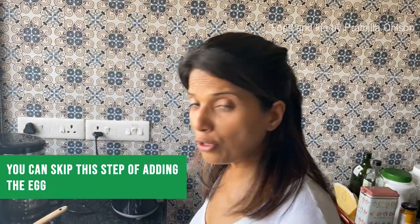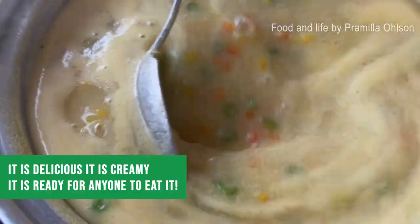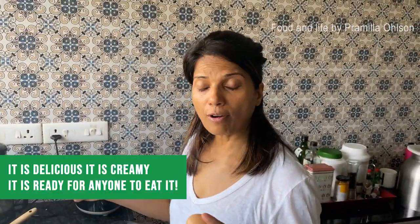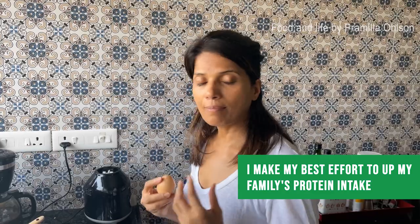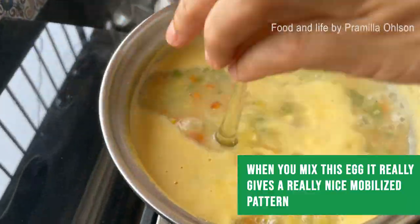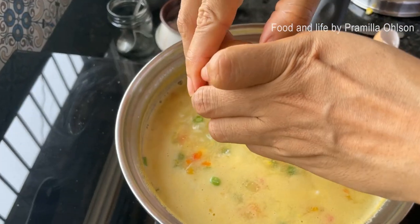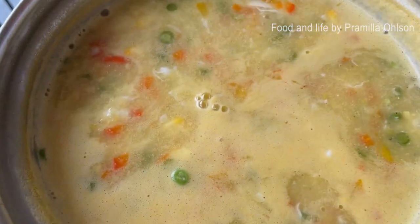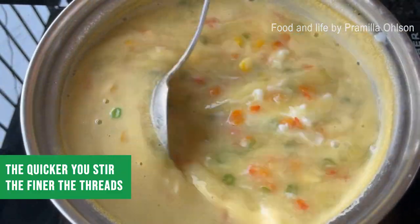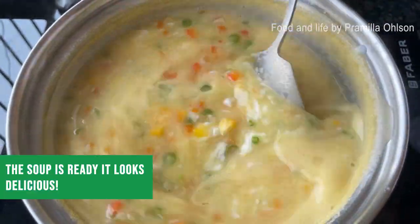The soup is ready. If you're vegetarian, you can skip this step. It's delicious, creamy, and ready to eat as is. I add egg for two reasons: one, to boost protein intake — egg is one of the best forms of protein — and two, when you mix the egg into the boiling soup it creates a really nice marbleized pattern. The quicker you stir, the finer the threads. The soup looks delicious.